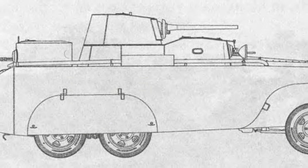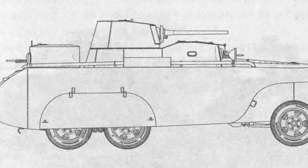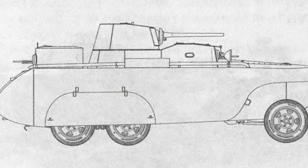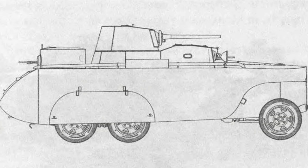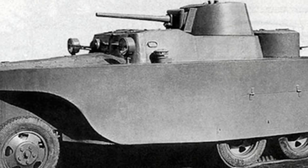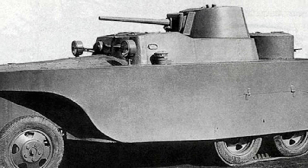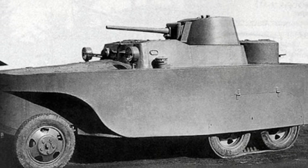The vehicle used solid rubber tires for road travel and special wheels for use on rails, which took about half an hour to change. Once changed, the BAD-2 could be used as a light railway armored vehicle. Rubber tracks could also be installed on the rear wheels, transforming it into a tracked vehicle to enhance its off-road capabilities.